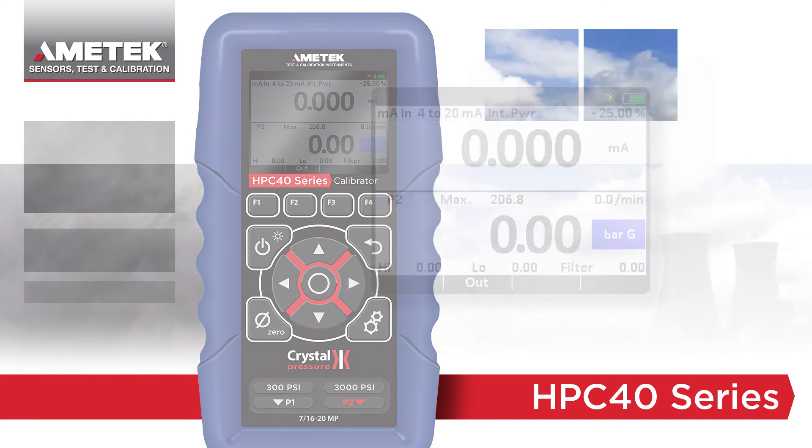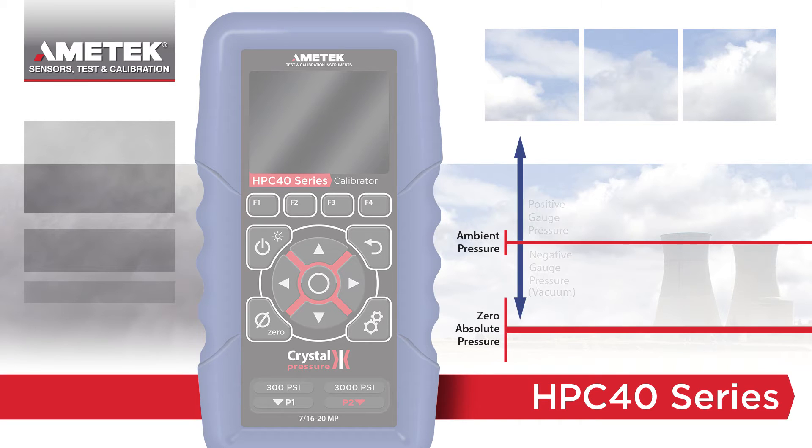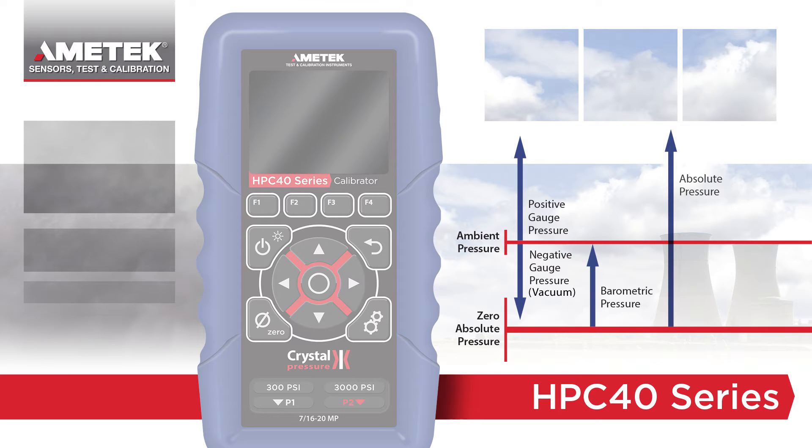The HPC40 series has multiple pressure options to fit your specific application. Read gauge pressure from vacuum to 15,000 psi or 1,000 bar, barometric pressure, and absolute pressure.